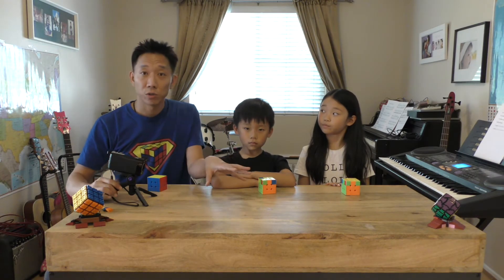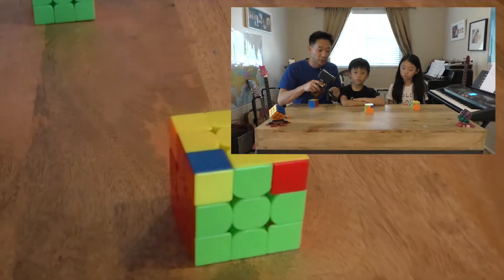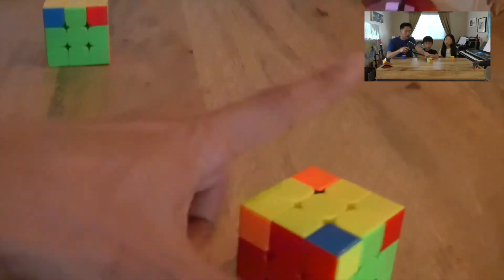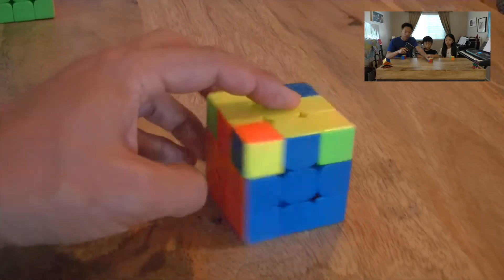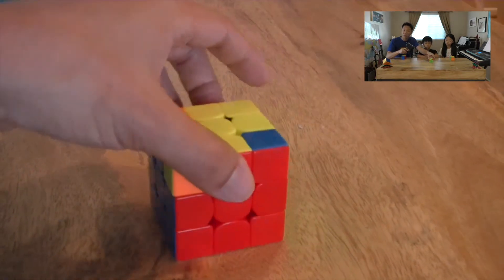As we showed you in the intro, your cube is going to look kind of like this. Of course, the bottom two layers are all done now. The yellow cross is not only done perfectly, but the edges of the cross, as you can see, match each of the center colors. That's great. But these corners are still messed up, right?